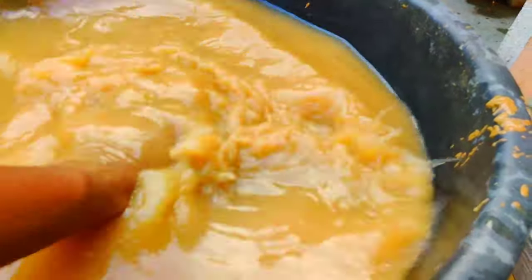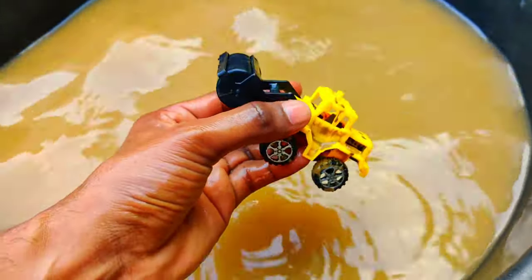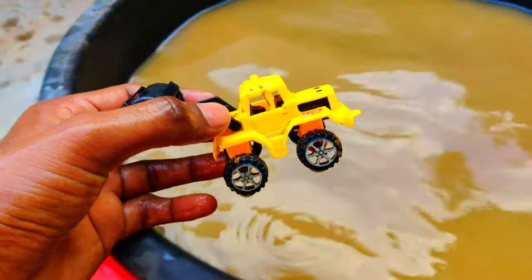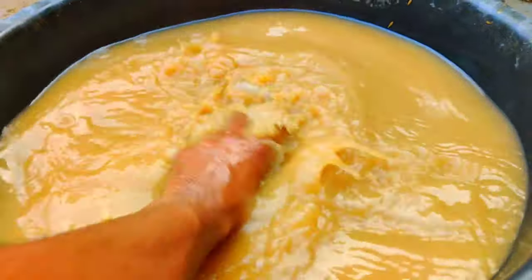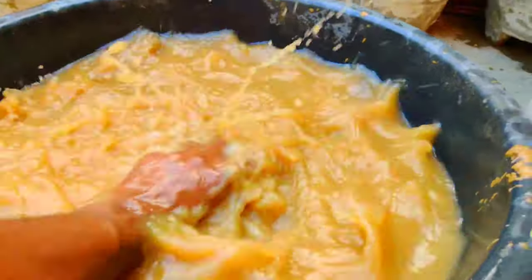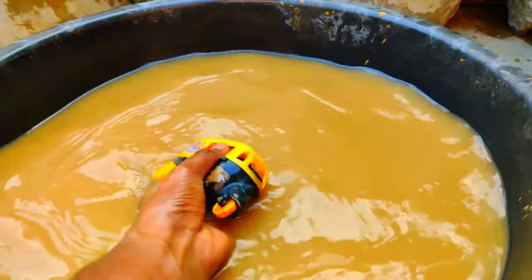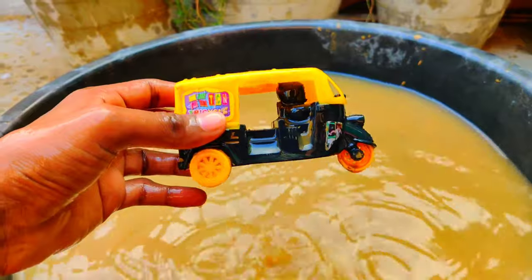And here we have — wow, guys — a road roller, as you can see. Yellow color road roller — wow! A road roller with amazing tires, guys. And one more, guys — wow, this is an Indian auto rickshaw. Indian auto rickshaw — wow, amazing design vehicle!